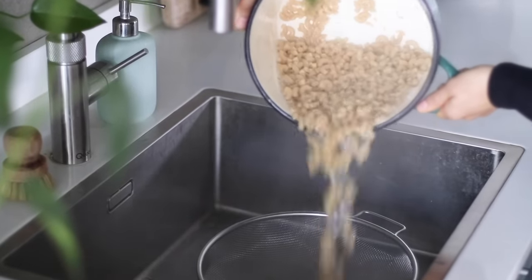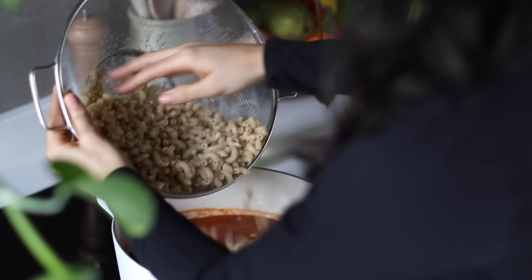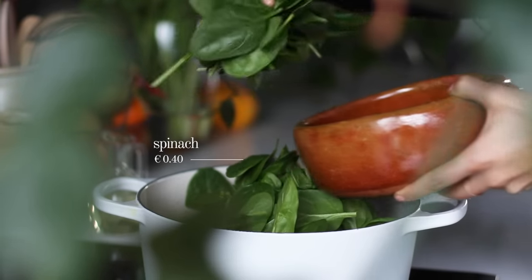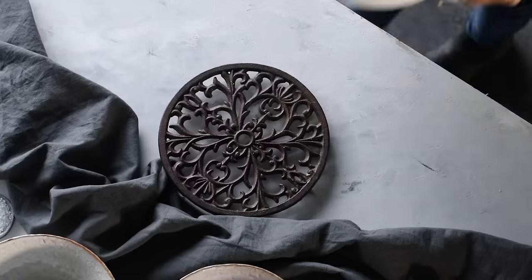By now, the pasta should be done cooking. In fact, you might want to try to stop it just before it's al dente, because we're gonna drain it, add it to the pot, and cook it for another minute or two, along with three cups or about 100 grams worth of spinach. We're gonna stir everything together, and after a couple minutes, when the spinach has wilted, we're gonna remove it from the heat and serve it up.